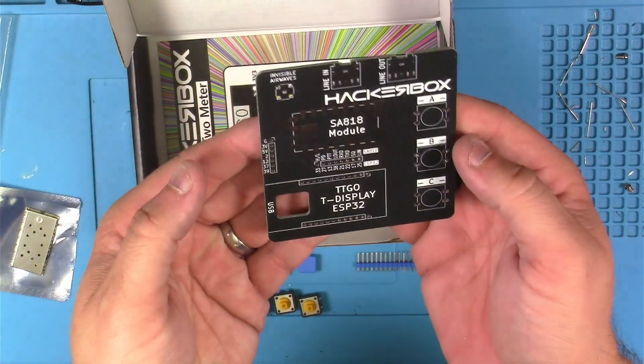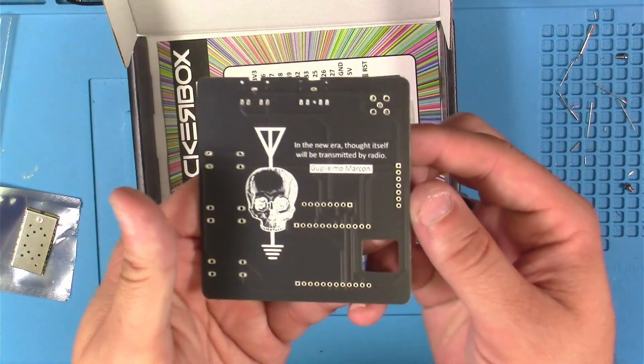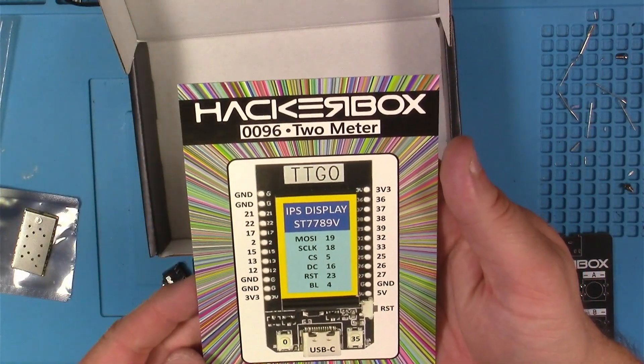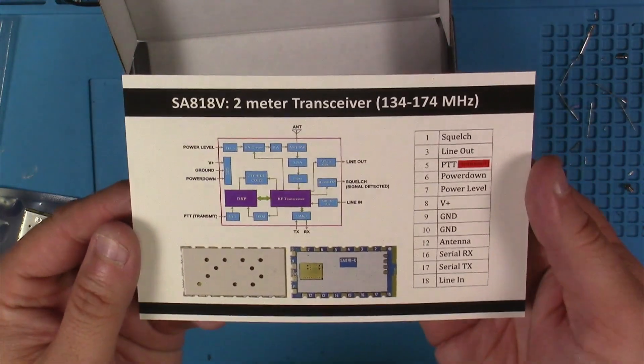Look at this — this is a great looking PCB that Hacker Box included this month in the kit. Very cool silk screening on there. Love it. And last but not least, our Hacker Box 96 collectible reference card with info about our ESP32 module and info about our SA818V module.